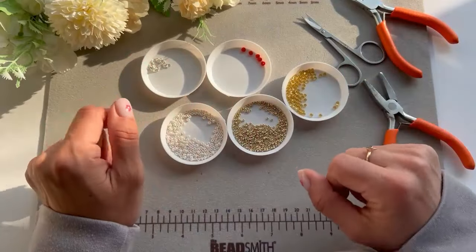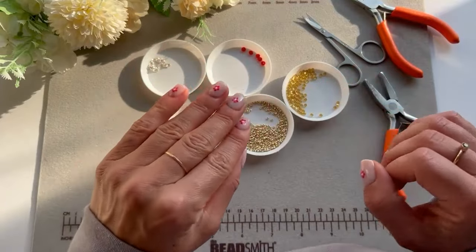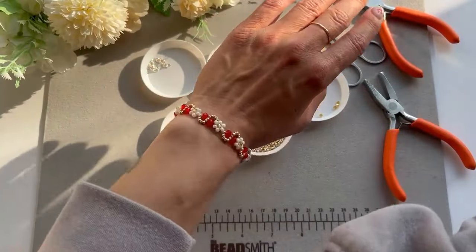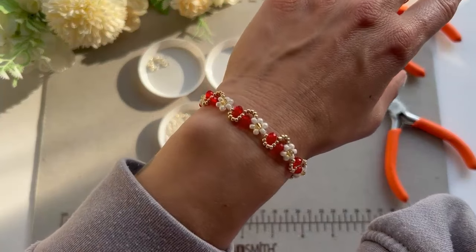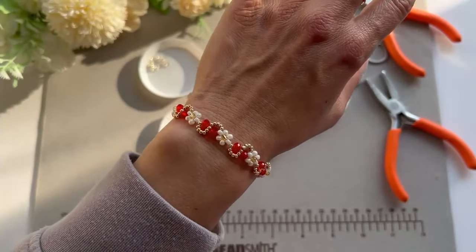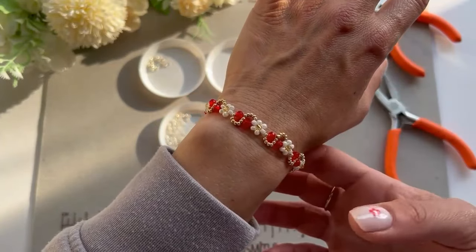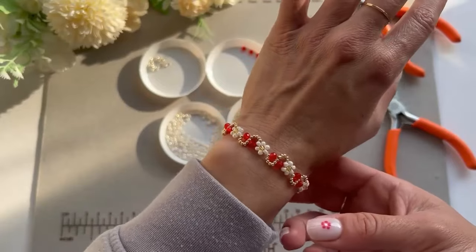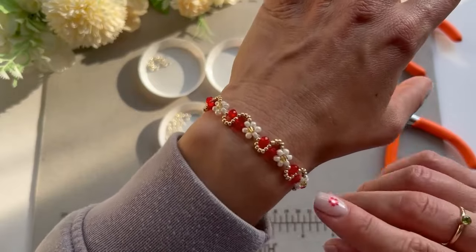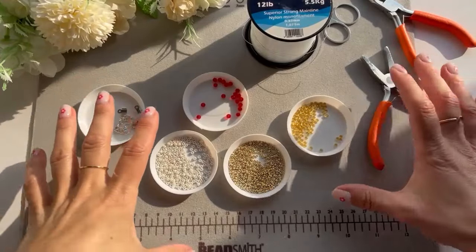This bracelet is something I've been requested to make and I feel like I have made so many daisy bracelets, but there's always a different variation out there. This gorgeous bracelet — I think it's so pretty. The picture I was sent actually had green beads but I felt like putting red. I think it's really fancy, but this is what we're going to be making today.